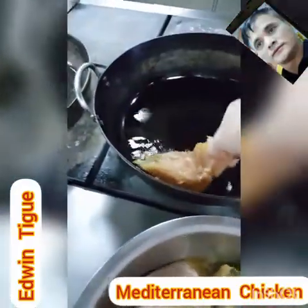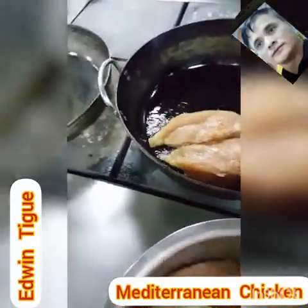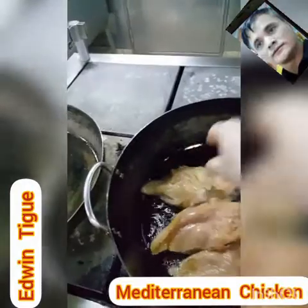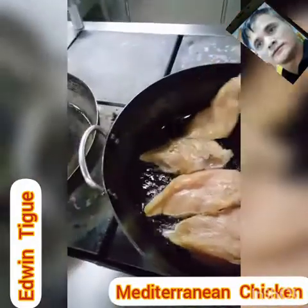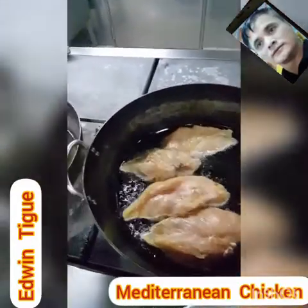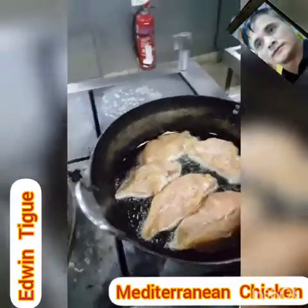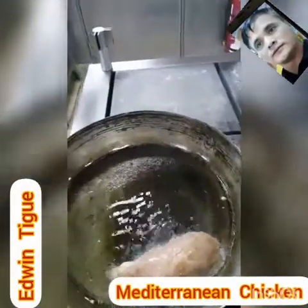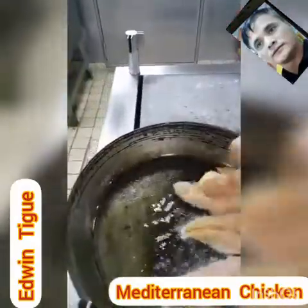We need to fry this one — just until it's golden brown in color — then we will take it and put it in the oven. Quick and easy.